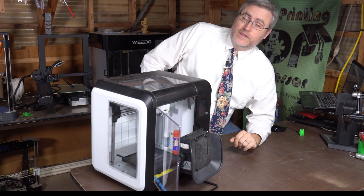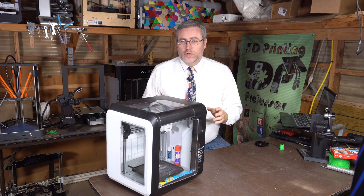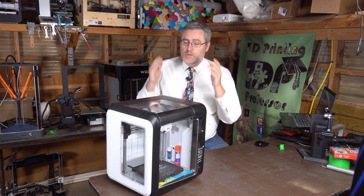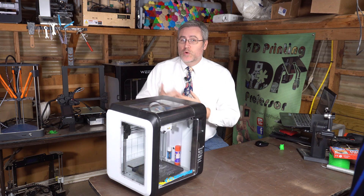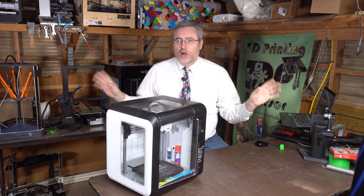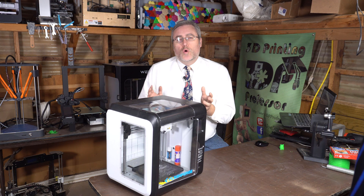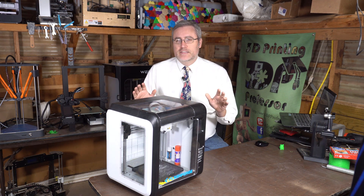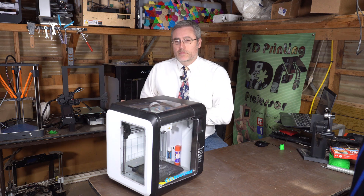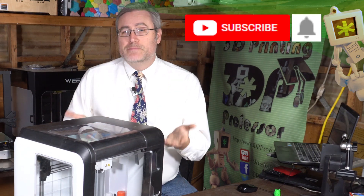The FlashForge Adventurer 3, also known as the Monoprice Voxel, is a 3D printer I have a lot of experience with. I have one at home, I've given one away at the Festival of Trees, and we have several at the makerspace and at libraries all over southern Utah. I adore this machine — it has a fantastic workflow especially suited for new users, making it great for public makerspaces, though it's not perfect.